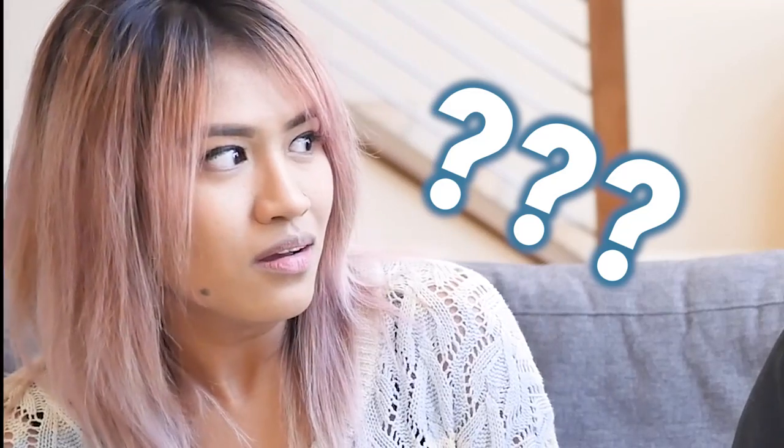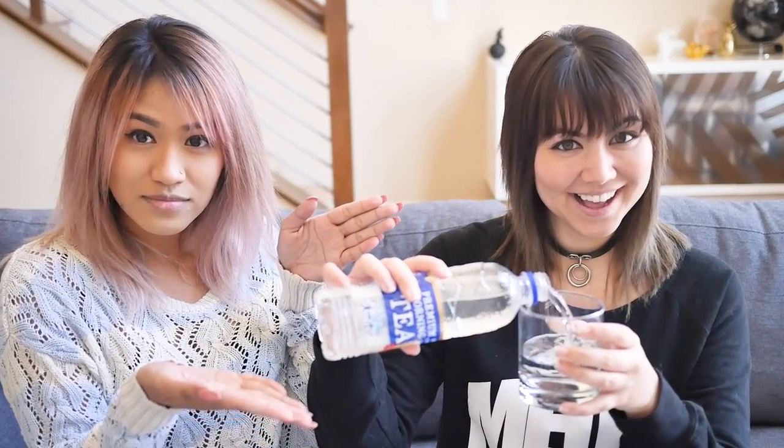I don't understand this but we're going to see how it is. I'm so curious. Oh my God — it actually smells like milk tea! It smells like the bottled milk tea, like Gogo no Kocha. It smells really good. Cheers! That's so strange. It's like watered down milk tea. The consistency is not creamy like milk tea, but it tastes like it. It has that flavor, definitely not as concentrated. It feels like when you go to a boba shop and leave your drink in the car and the ice melts — watered down milk tea.